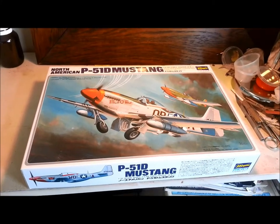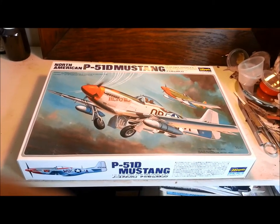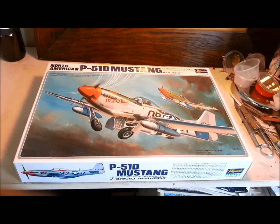Hello and welcome to Dave's Model Workshop. This is my next project — it's a P51D Mustang, 1/32nd scale by Hasegawa.